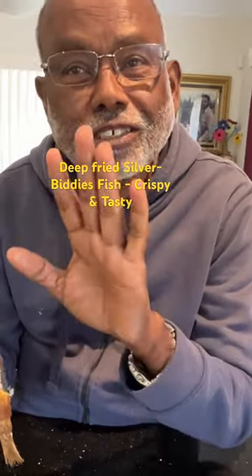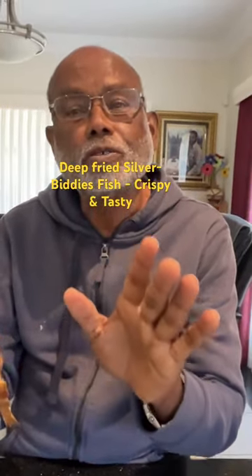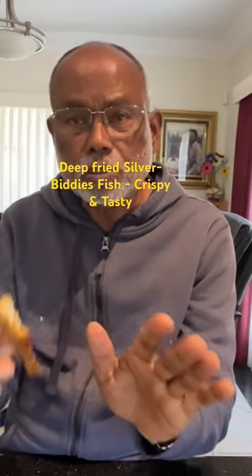Can you hear the crunching noise? Yeah, that is a good sign of fish fry. Thank you very much for watching this video.